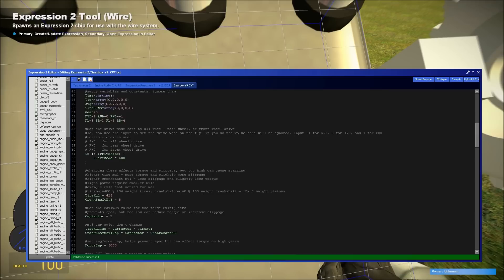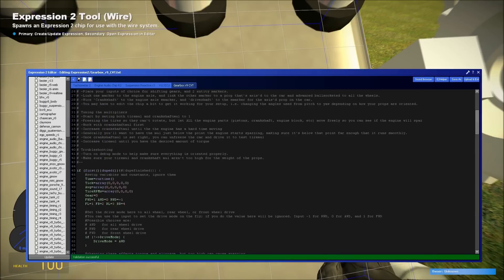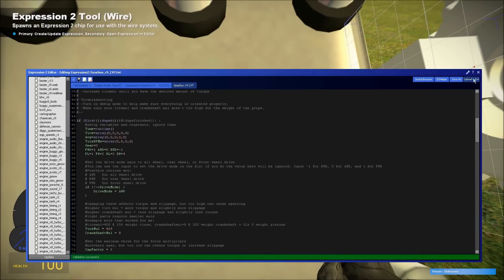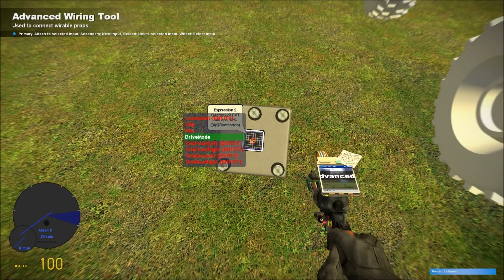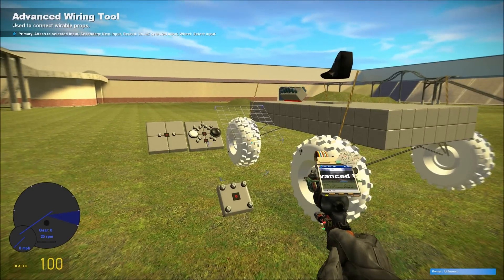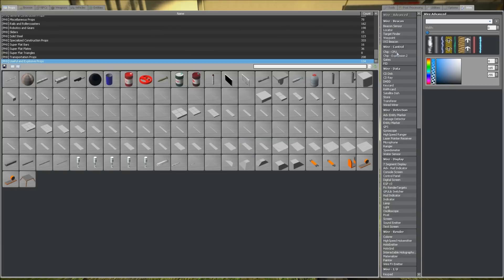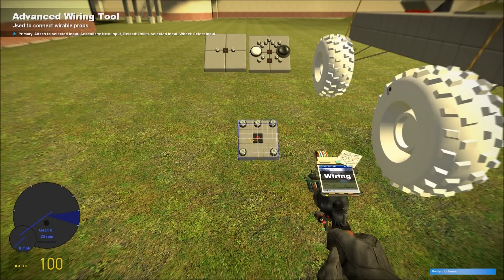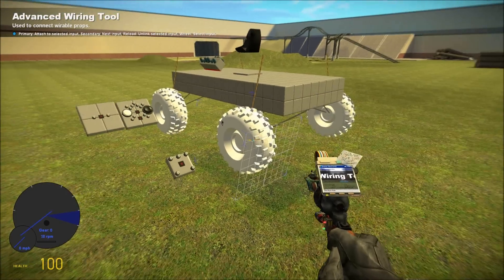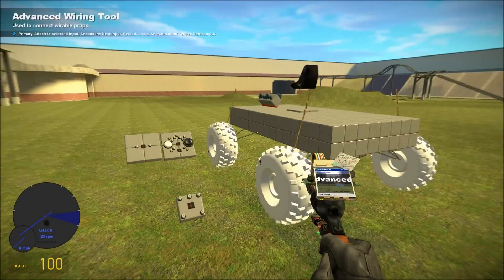There's also a bunch of different settings you can change. You can tune the multipliers to get more torque or fix spazzing. The drive mode lets you set front wheel, rear wheel, or all wheel drive inside the chip. Or you can change it on the fly if you hook up an input to drive mode — set it to minus one for rear wheel drive, plus one for front wheel drive, and zero for all wheel drive.